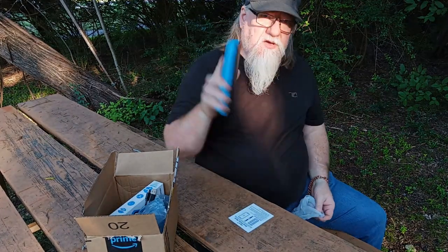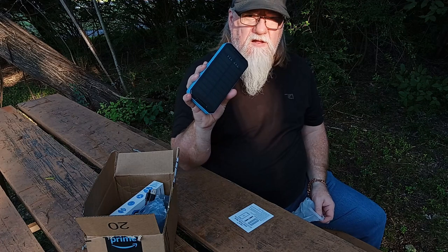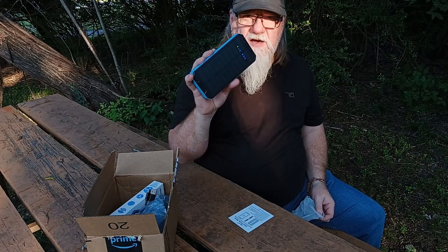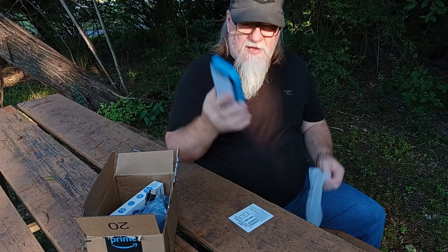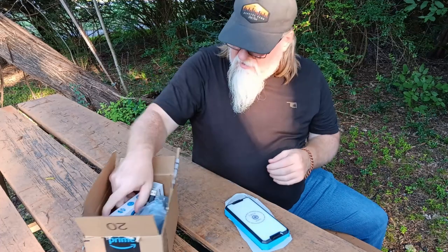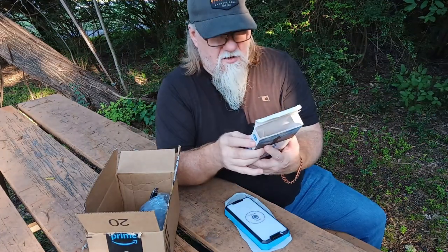So what we'll do is we'll test this out on the next couple of trips and I'll let you guys know how it goes. That's pretty much it for the unboxing. This is again the OMI solar power bank.